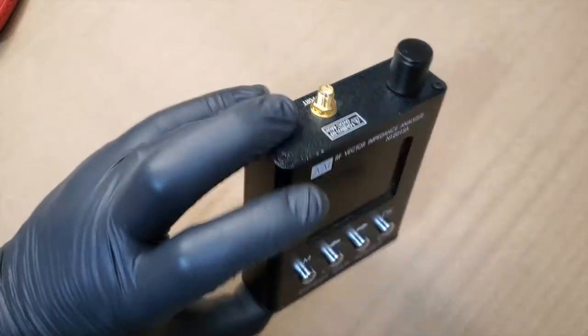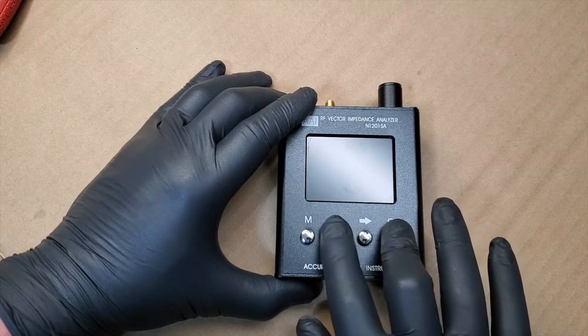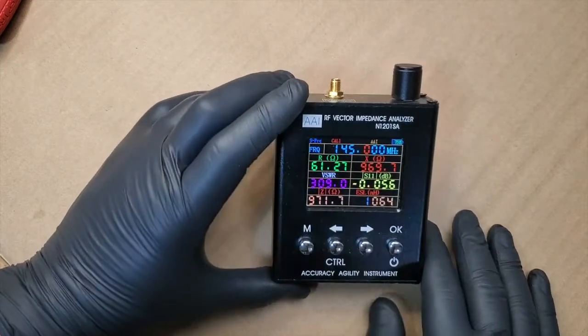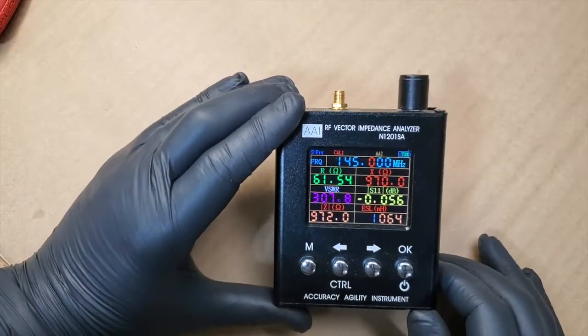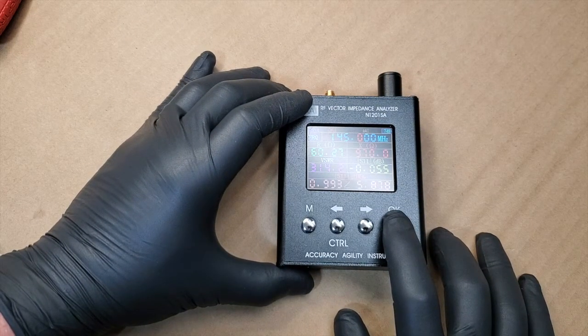I haven't used this thing in a good while. It's got some dust on it, but it does work. So we're going to open this guy up as much as we can and see what's all inside. Let's get started.